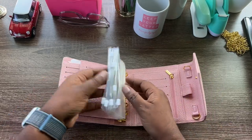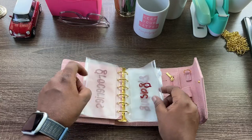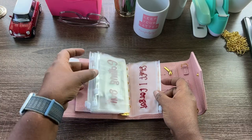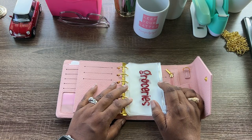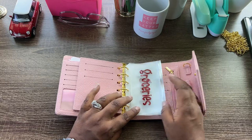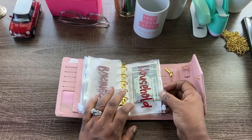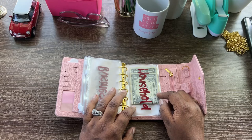Then I have my envelopes in here — groceries, gas, spending, business, household, eating out. These are envelopes I made myself, so if you're interested in envelopes like this let me know and we can work out an order. These are A7 envelopes, and as you can see looking at the household envelope, you have to fold your money — whether in half or in thirds.